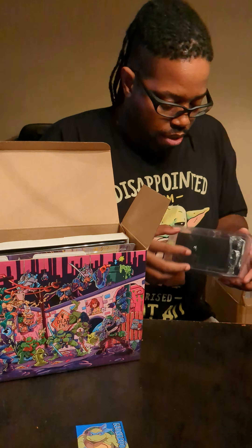They gave me a... What the hell? They gave me a Leonardo? Nobody wants that. Nobody knows Michelangelo's the best turtle. Moving on.